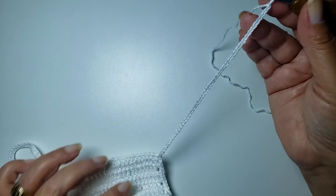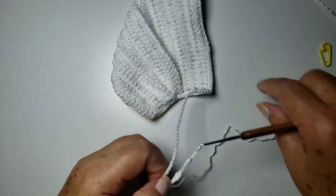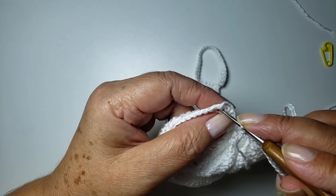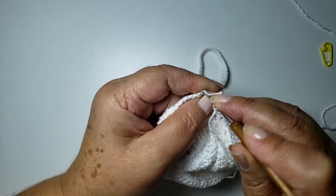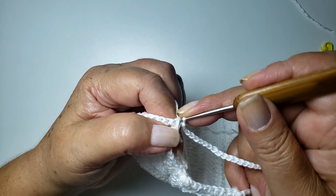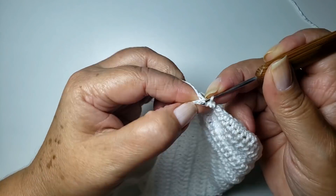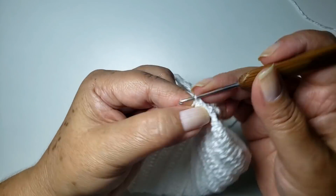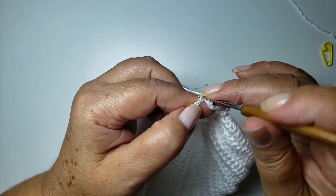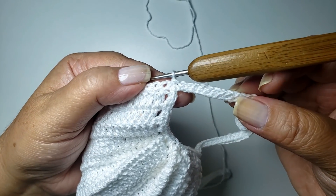Bom, cinquenta correntes. Nós temos que prender aqui. Só dá uma confirmadinha pra ver se ela não tá toda embolada. Deixa eu tirar da agulha que fica mais fácil. Prende aqui, vem no cantinho, prende com um ponto baixíssimo. E agora eu vou voltar trabalhando um ponto baixo pra cada argolinha aqui da base. Eu fiz cinquenta correntes e dezessete centímetros, que aqui é o suficiente pra mim. Se perceberem que vai ficar grande, diminua a quantidade de correntes — ou se ficou pequeno, é só aumentar. Prontinho, cheguei aqui no final, prendi com um ponto baixíssimo.